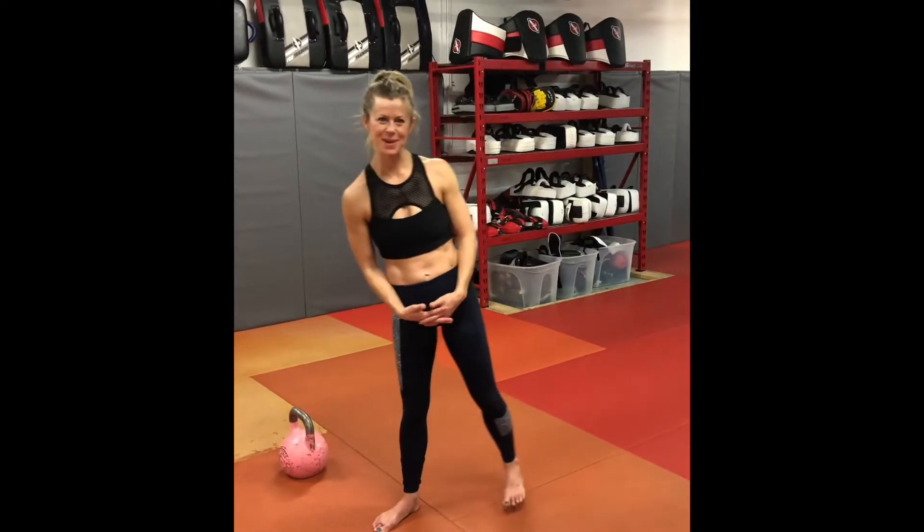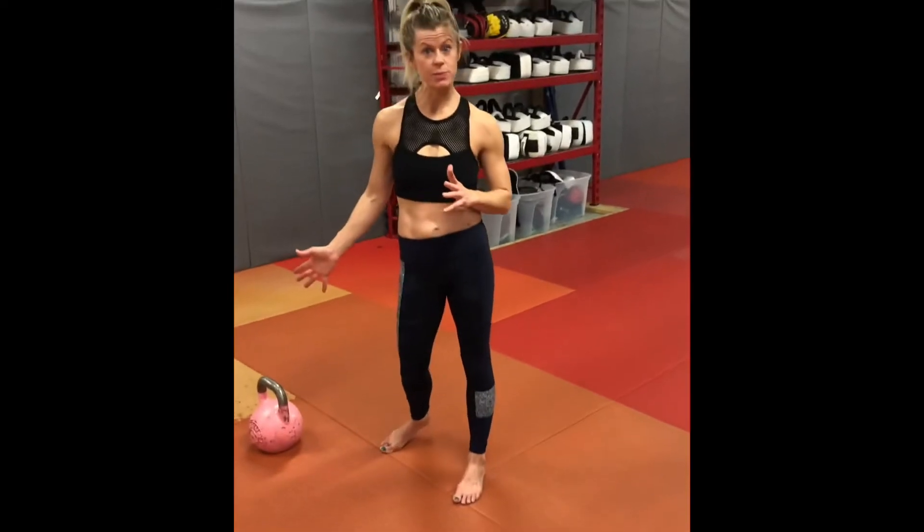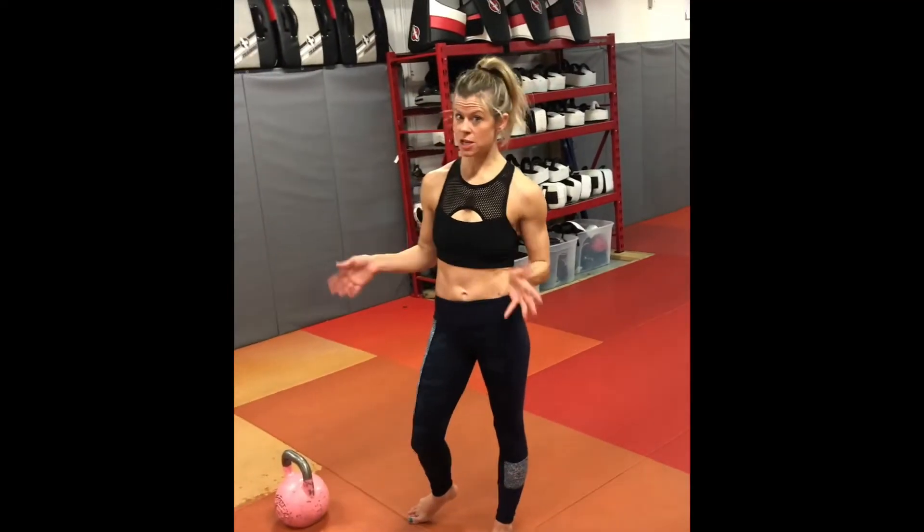Hey guys, Joby here from Kettlebell Kickboxing Canada. Today I want to talk to you a little bit about that full mobility swing and about just getting your start.